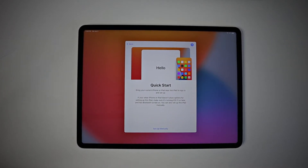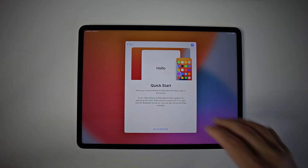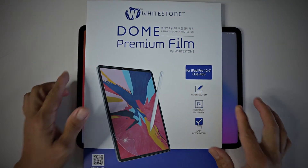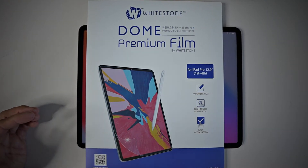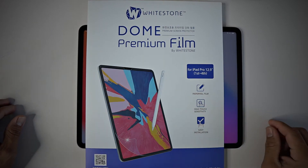You just got your brand new iPad Pro 2021, or even the 2020 model. First thing we do: install Wystone Dome premium film paper-like screen protector. Let's do it.